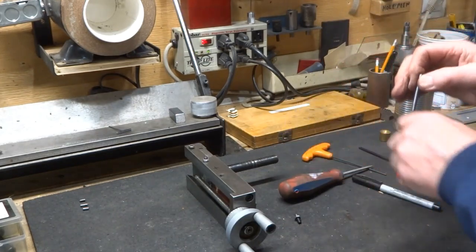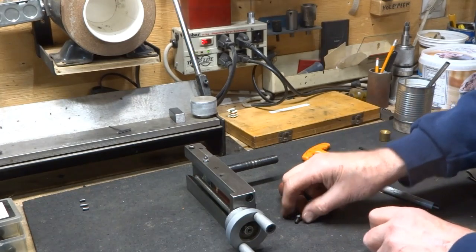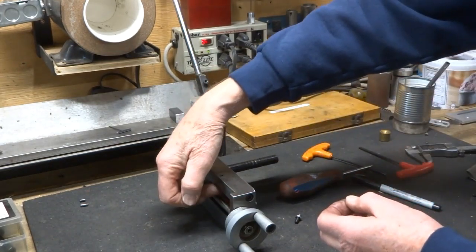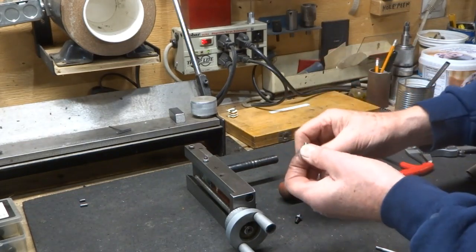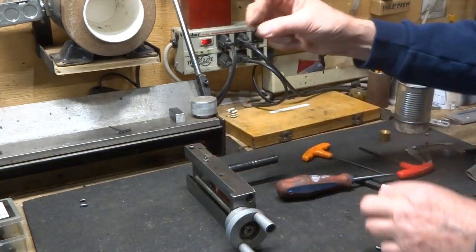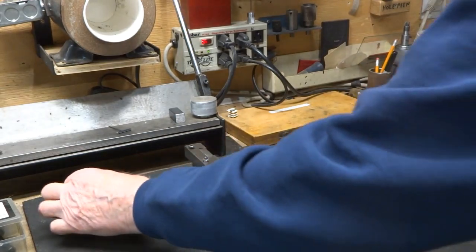If you decide to try this, you have to watch out — these little pieces of dowel here will perhaps fall out, maybe not, but you don't want to lose them. Be aware that they're there, and when you're putting these screws back in, you first insert the dowel into the hole and put the screw on top.